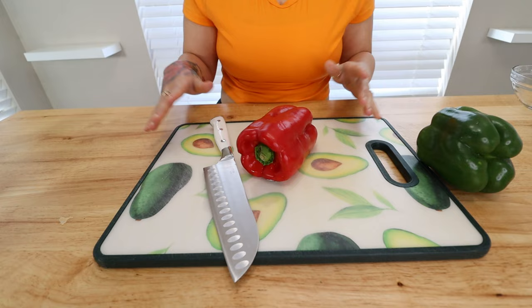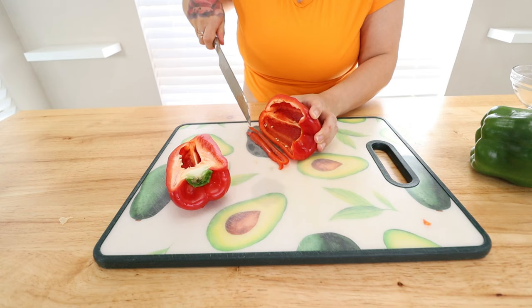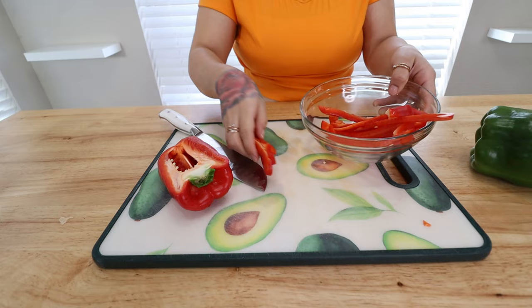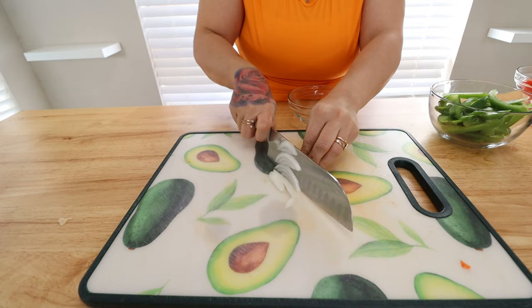While our spaghetti squash is roasting, we're going to get started on the fajita filling. Take bell peppers — whatever color you like. Today I'm going in with a red and a green. We're just going to thinly slice them, or you can dice them as well. Go ahead and set them into a bowl to the side. Onion is optional, but I like to add a little bit, and I thinly slice that as well.